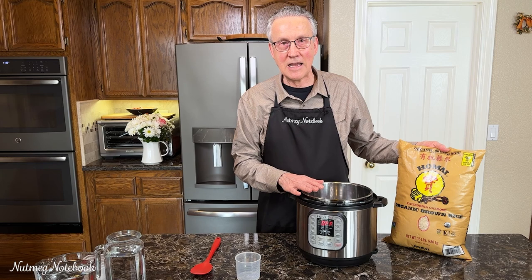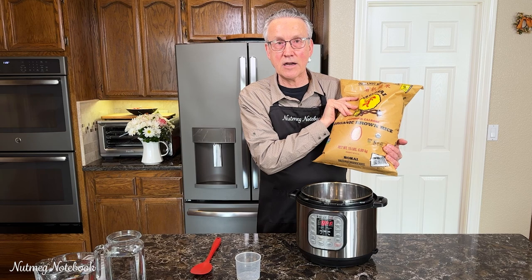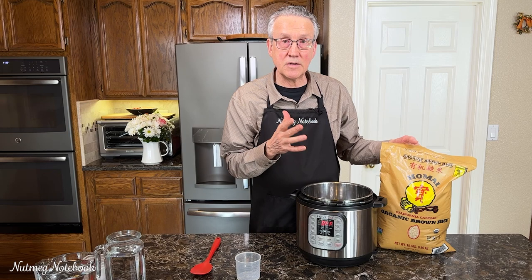We do get our rice from Costco in these 15-pound bags. The brand we're currently carrying is the Homai brand — I may not be pronouncing that correctly. The important thing is that it's organic. We do rinse it, and we buy rice that is typically grown in California because we know that the rice grown in California has a minimum of contaminants compared to some other parts of the country.